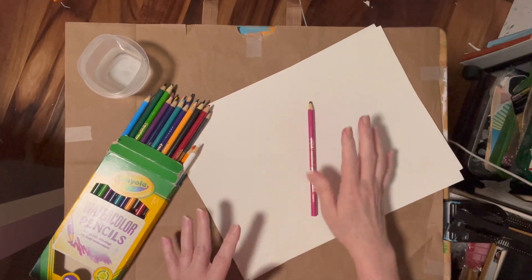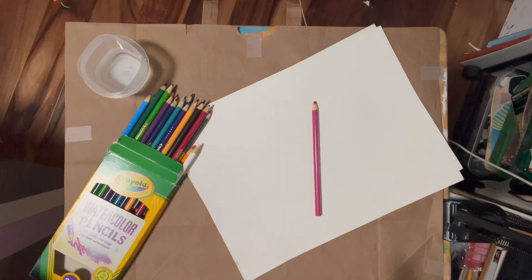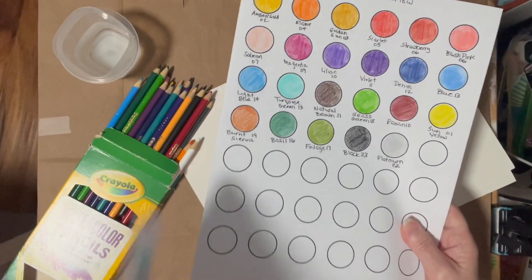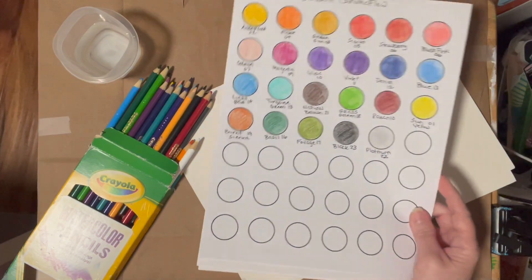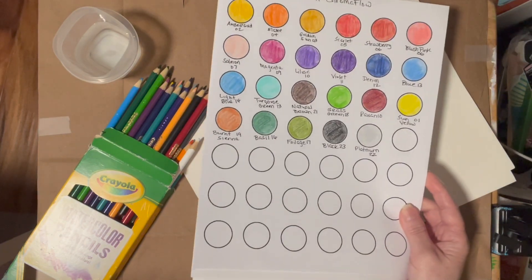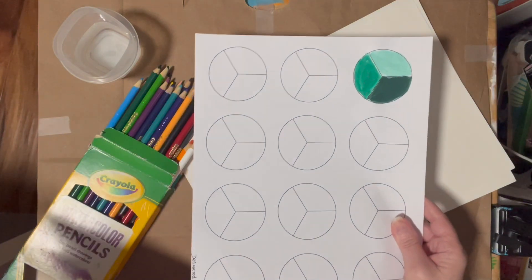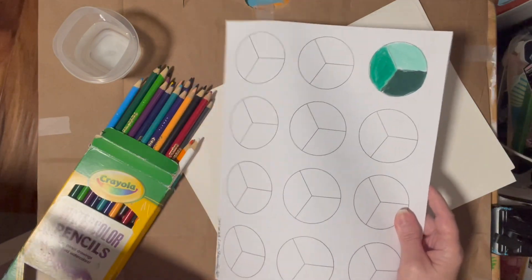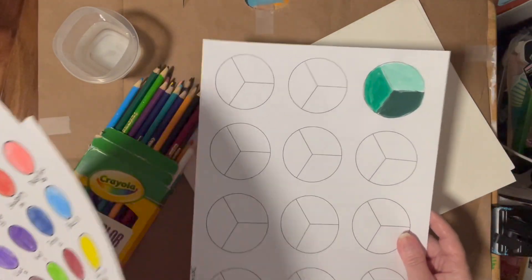Now guys, if you don't want to swatch on a piece of paper or in your sketchbook, I do have available over on my Patreon these little circle swatch bubbles if you want to use these. I also have one called light and dark, and there's a little video that goes with it. If you're a member of my Patreon, these are free.